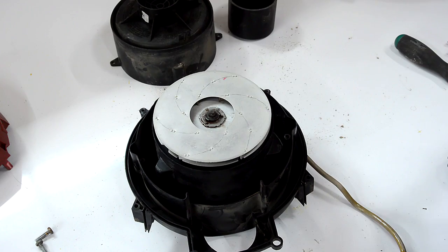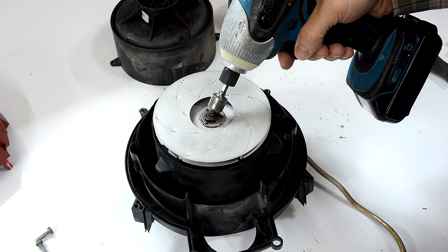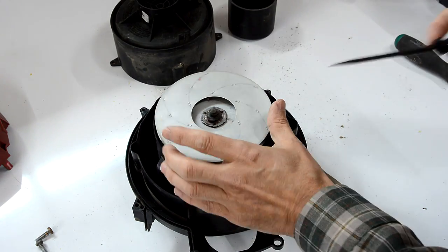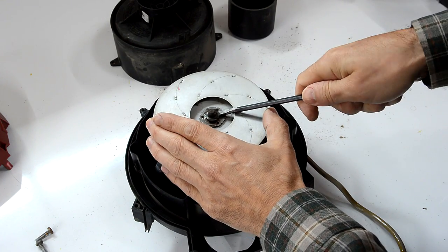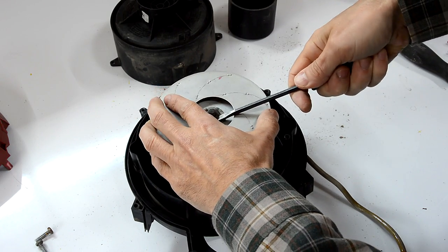Now, some shop vacs will have a nut on here. And the best way to loosen that is to put a nut driver in an impact driver. This one just has a snap-on clip on here, which I have to pry off with some screwdrivers.